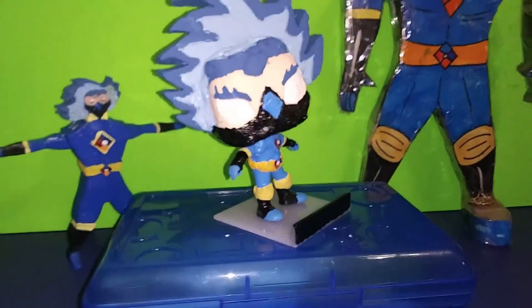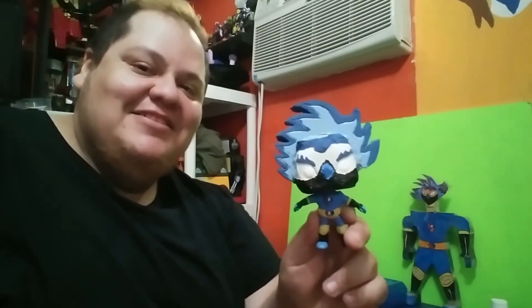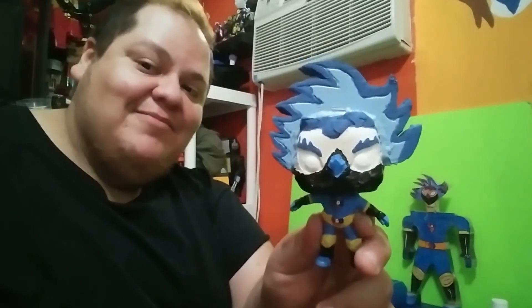Here he is — here's the character, the little Pop Style figure. This was a fun little series. Thanks to everyone who watches and keeps following Mask of the Fighters. If you guys like it, I appreciate the comments and stuff like that. There he is — catch you next time.